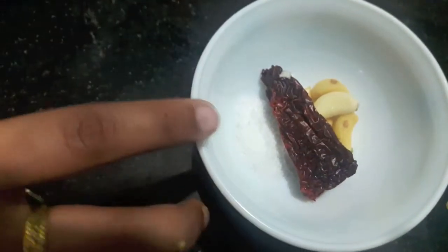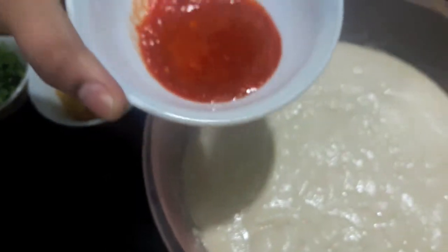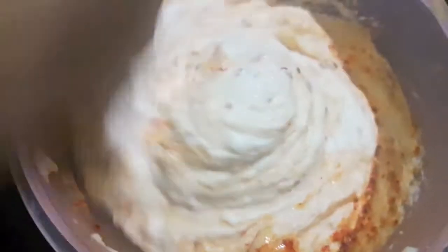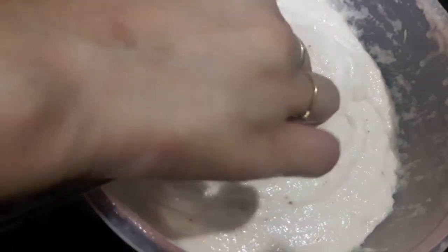First we'll make a paste out of garlic, red chili, and salt. Our paste is ready. Now we'll add it to our batter, then we'll add cumin seeds and we'll mix it properly. Mix it properly so that air gets entrapped in your batter.